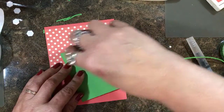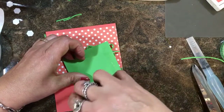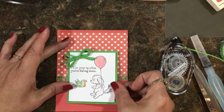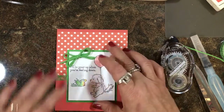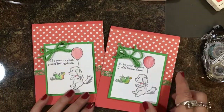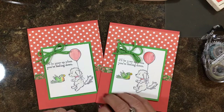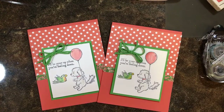And then use the snail adhesive and apply that to the front. There's a cute card to send to someone! Don't forget to visit my website and leave a comment under this video. I'll usually draw at the end of the week — a random drawing to send the card to. Take care and thanks for tuning in. Bye-bye!